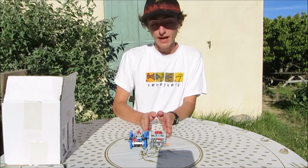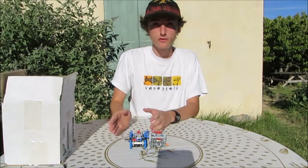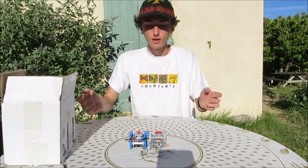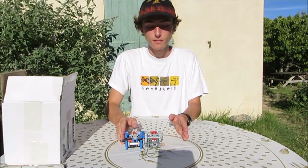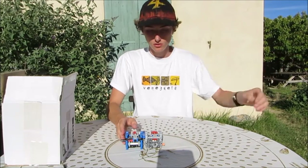The second module subdivides each gear of the first module into three other gears. That means each time I add one module, it multiplies the number of gears by three. It's exponential. So if I had three modules, I would have 27 speeds, and so on and so on.